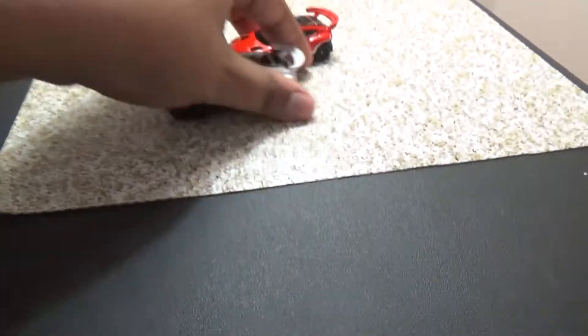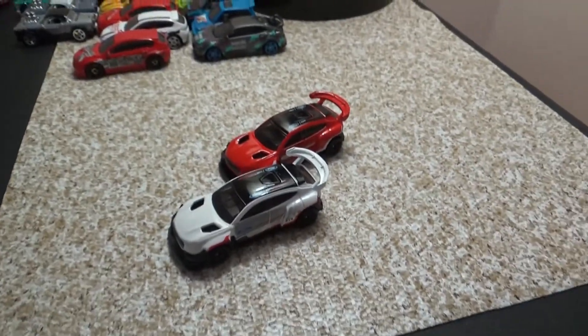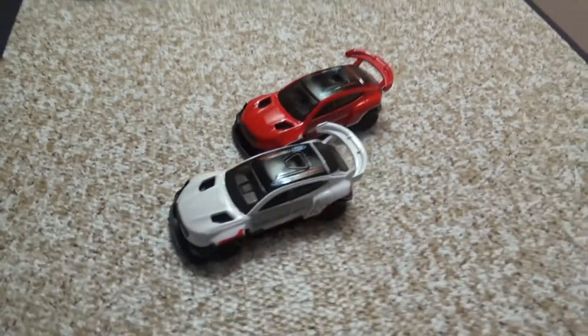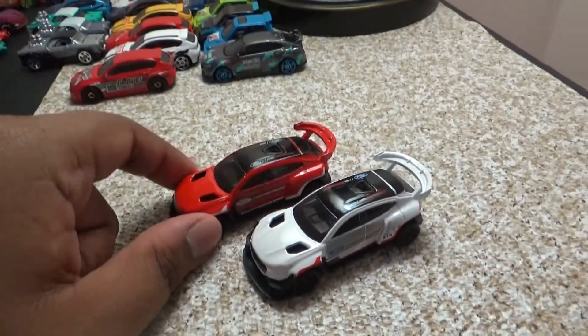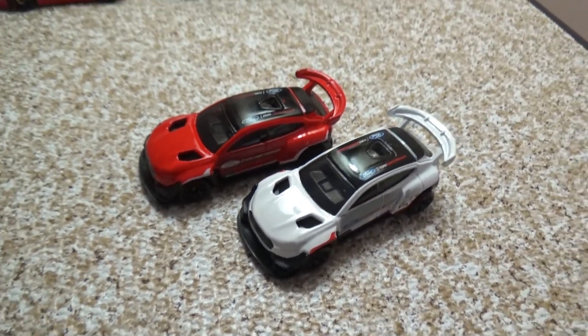Let me know in the comments down below what is your favorite Ford Mustang Mach-E 1400. I look forward to reading your comments. Hope you all enjoyed today's video — have a great day or night, and I will see y'all next time for another video. Bye for now!